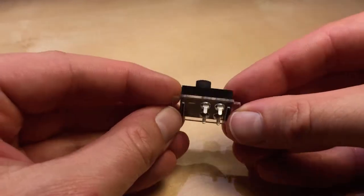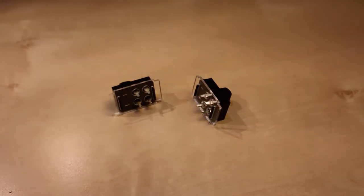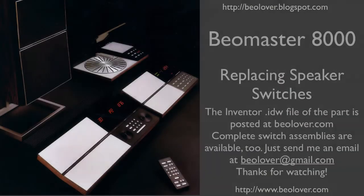You can see here a slight press fit, almost like the originals. Here you see them after I seated them in, and you can tell how these tabs fit into the compartment slots. This concludes my video about replacing speaker switches in a Biomaster 8000.